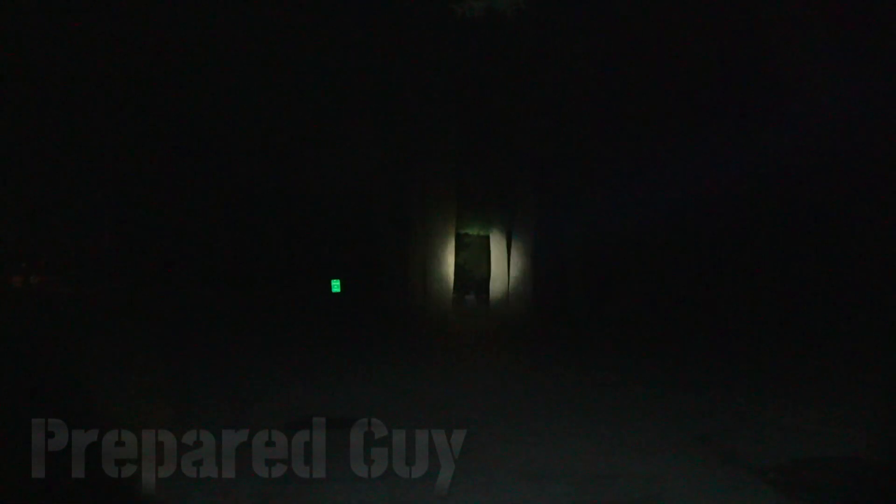Turning that down to 200 lumens — and if you can't see what you're looking at, throw it into that 1000 lumens and just punch on through.